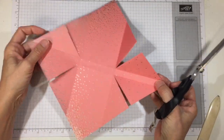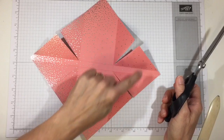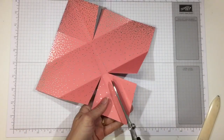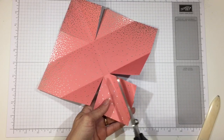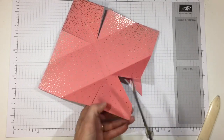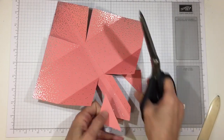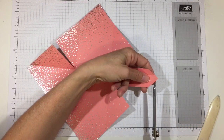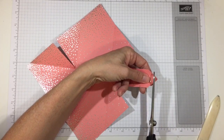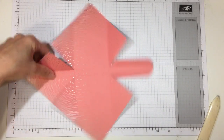Now let's make our tabs. Our teapot is going to be like this, and these are going to be our glue tabs, so we don't need them that big. About a half inch from the score line on each side, go ahead and trim your tab parallel — that will help us get what we don't need out of the way. On each side where the two score lines meet, just cut across to get the point out of the way. Do that on the other side as well.